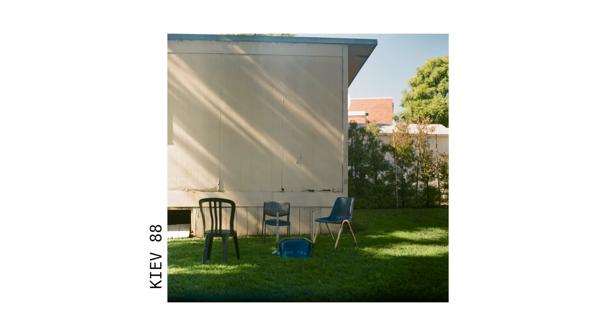Next up is my first medium format camera — no, it's not a Hasselblad. It's the Kiev 88. Something really cool about this camera is that it is square format, and I think that's my favorite format to shoot. It's so pleasing. You can play with the symmetry of it. There's something simple about it that's really refreshing to see.